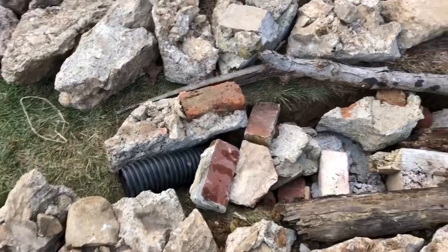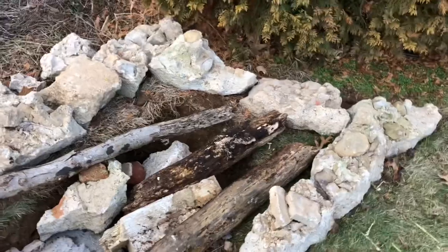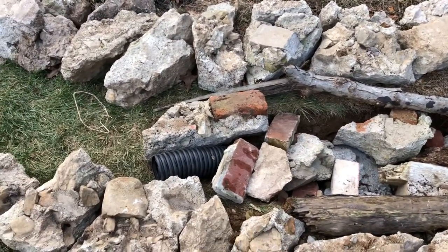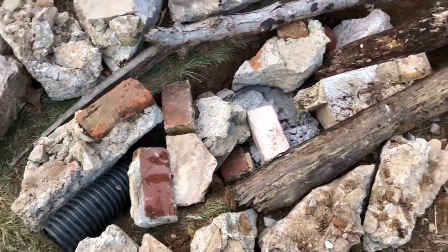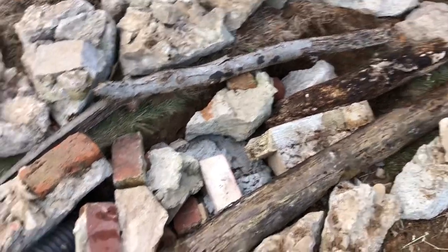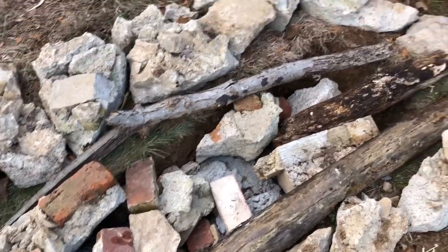I'm actually super happy with how that turned out. It didn't take nearly as long as I thought. So far the total time into this is maybe an hour and a half, two hours max. Really pleased with how this has shaped up. I think it's going to hold up really well. Now I just need to backfill with gravel and fill it up real high on top with gravel.